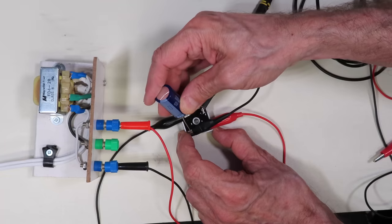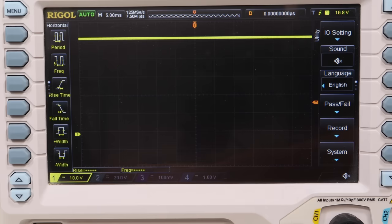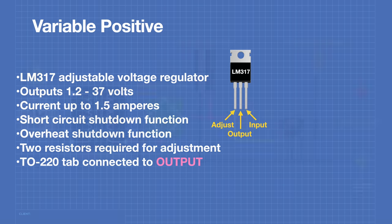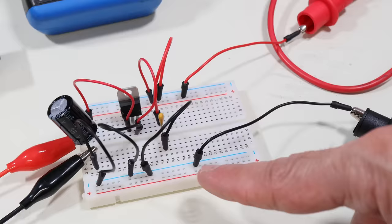Today in the workshop, we'll be designing and building linear power supplies. We'll see how to use transformers, rectifiers, filters, and regulators to build custom power sources for our projects.